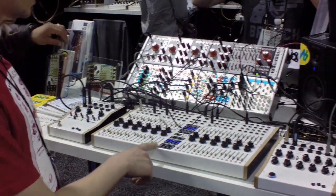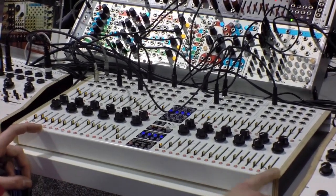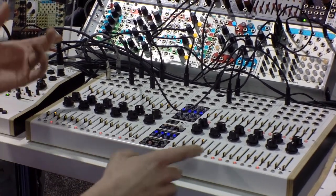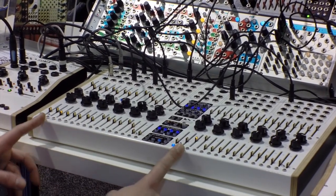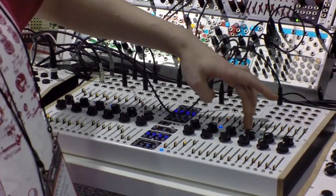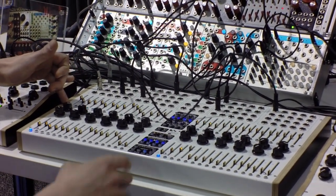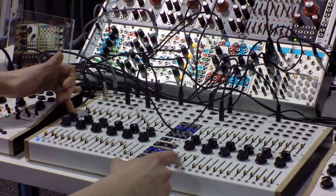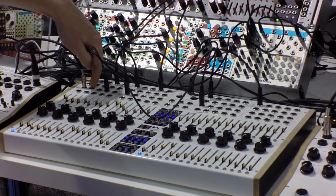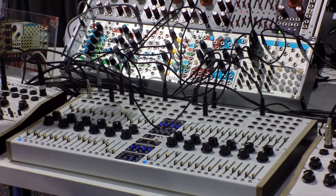Per sequencer you can set steps, you can turn them on or off, you can let them skip, you can set glide per step and per sequencer. You can change the sequencer start point of each sequencer, either manually by just pressing the button, or — as I do in this sequencer — I take another sequencer, namely this one here, and take its CV output to the sequencer start point input of this one, and therefore I can change the sequencer start point of this one.